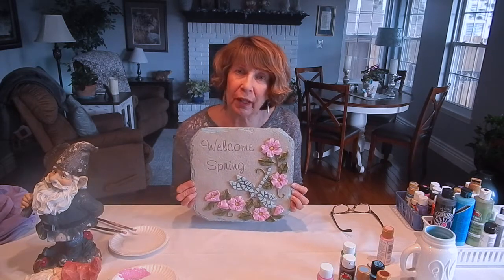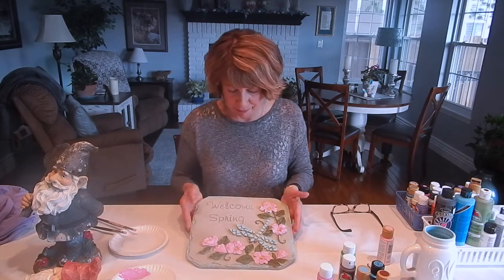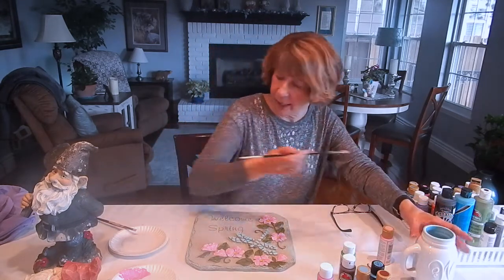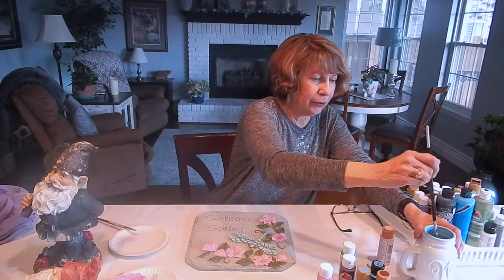I have completed the flowers and in this case I'm going to leave the leaves the same color that they are, but I am going to spruce up the dragonfly and the painting on the edges because it is such a light color and I just want it to stand out more. So I'm going to go ahead and work on getting this dragonfly spruced up a bit. I'm going to go ahead and clean off one of my brushes — I have a little container of water here that I'm going to use.